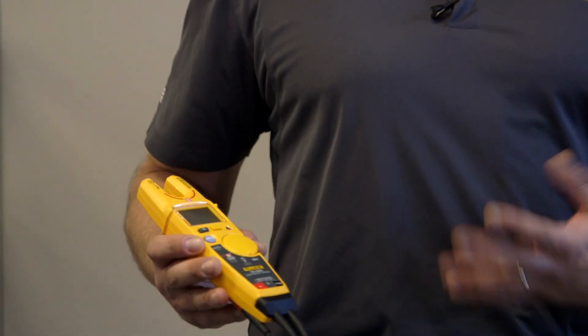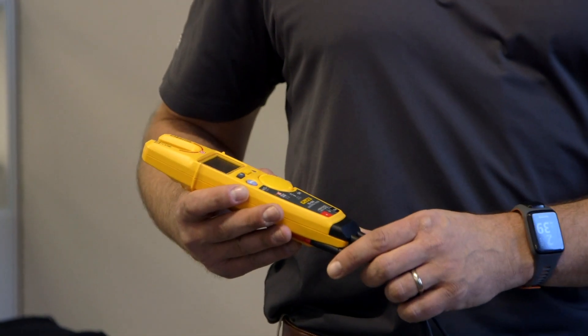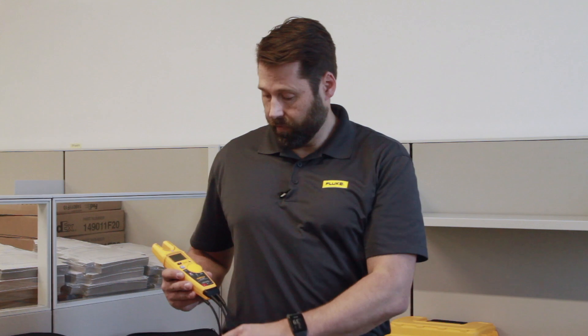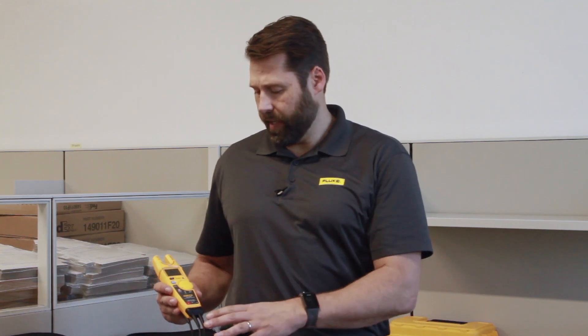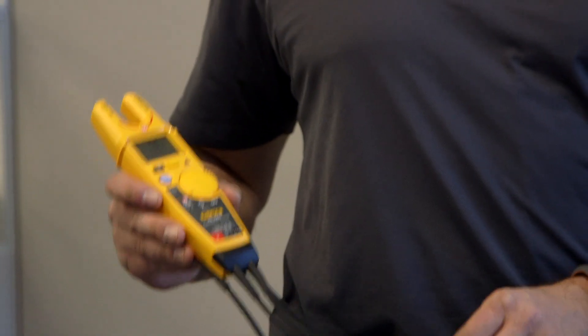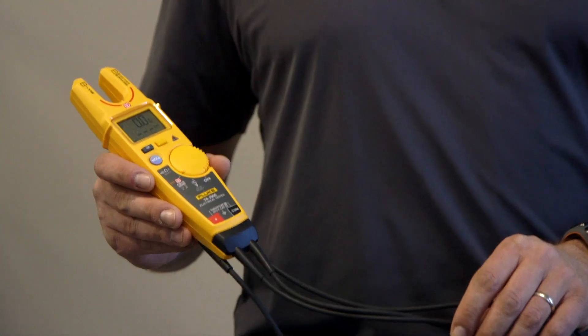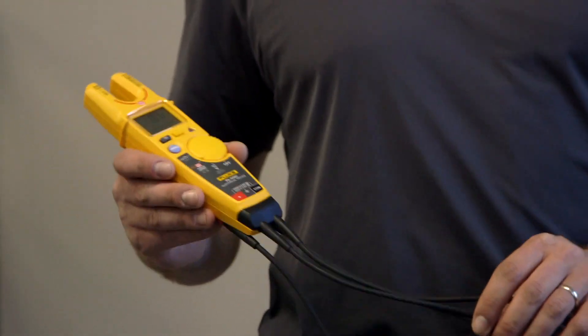What's different and unique about the T6 is a new technology that we've just launched called FieldSense. What the FieldSense technology allows the user to do is to take a voltage and a current reading live through the open jaw simultaneously without using test leads.